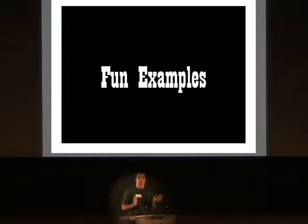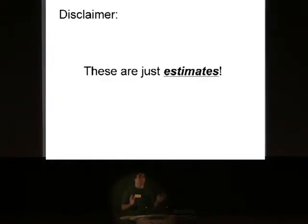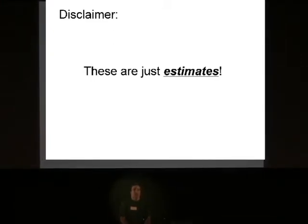I want to get into some fun examples, but first I want to give a little disclaimer, because people have yelled at me when I've given talks similar to this before. The numbers I'm giving are just approximate — please don't send me hate mail. I have an interesting story about a vociferous audience member; if you're curious, come find me afterwards and I'll tell you.